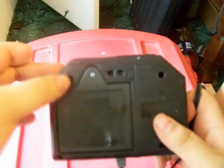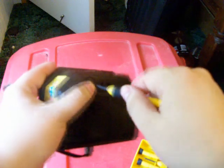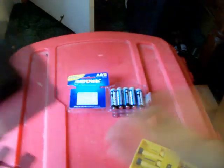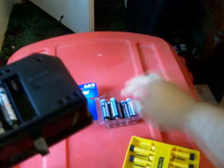And the dumbest thing known to man — a screw holding the battery compartment shut. I've got to find a screwdriver. Four double-A batteries: one, two, three, four.